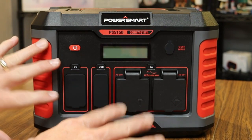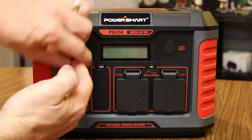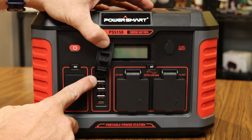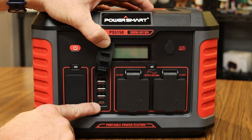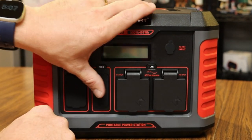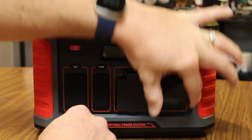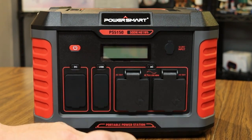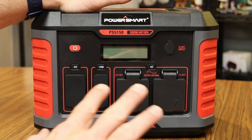Moving to the outputs: once the battery is charged you've got DC ports at 12 volt, 10 amps; three USB Quick Charge 3.0 ports; a USB-C port for newer devices; and two AC outlets that are pure sine wave — so if you want to charge a laptop computer using those outlets you can definitely do that. Even though this is a 500 watt unit, it has peak power up to 1,000 watts.